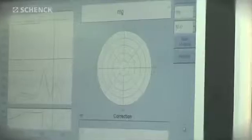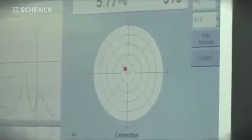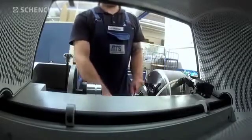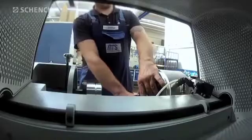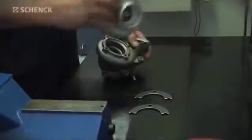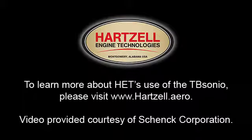After a successful audit run, the turbine and compressor housings are mounted to the core assembly, and the turbocharger is now ready for a long service life. Without balancing, premature wear and tear may result in early failure of turbochargers.